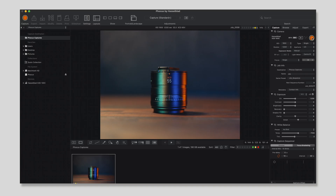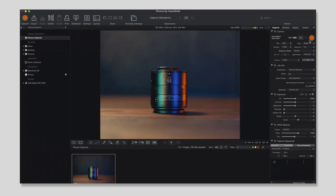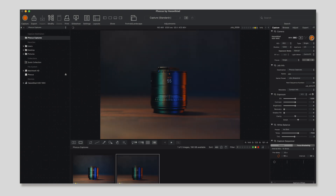Now I'm going to change the ISO. My ISO is currently 1600 — I'm going to reduce it. I can reduce it directly from Phocus. I'll bring it down to 800, and then take one more picture.